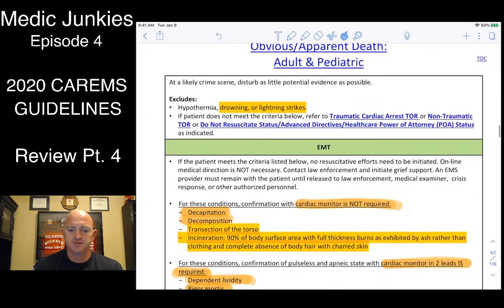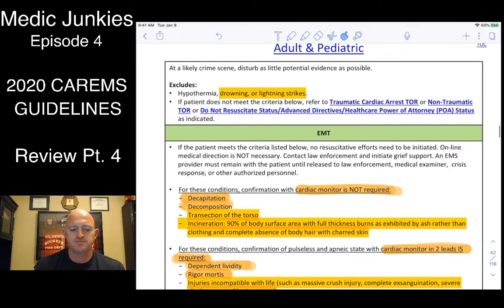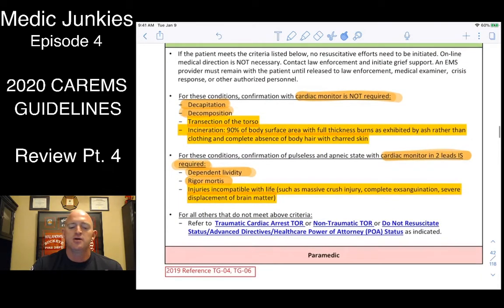For obvious and apparent death, there are a few changes. Note that it excludes drownings and lightning strikes — those patients you work all the way to the hospital. There are two types of arrests you'll pretty much terminate: ones that require a monitor strip and ones that do not.